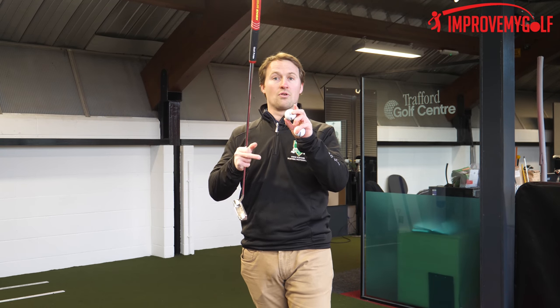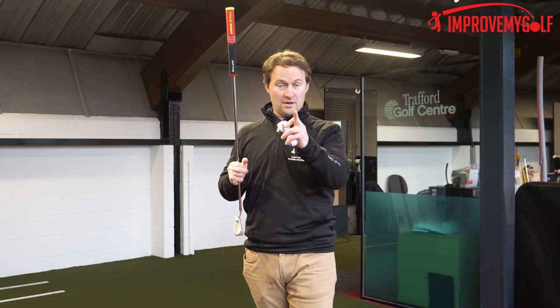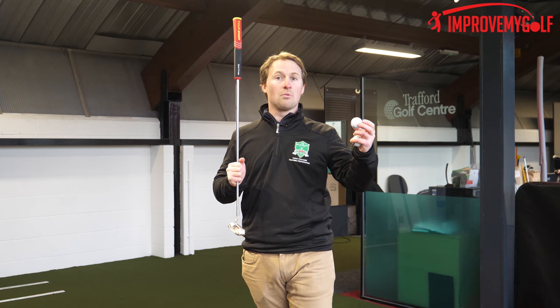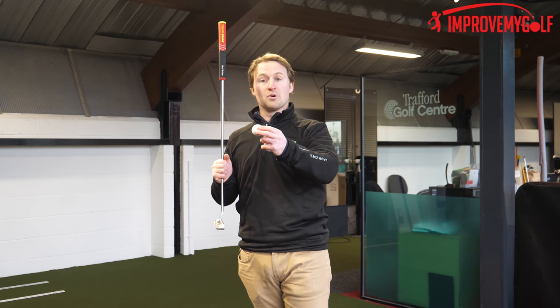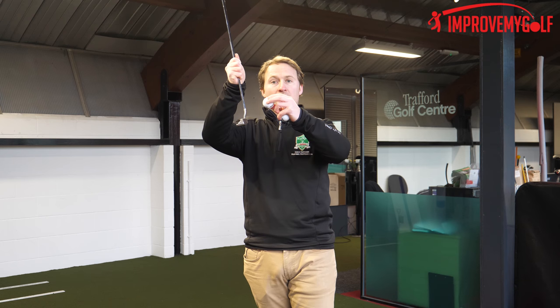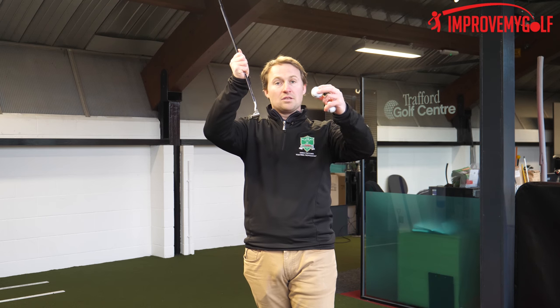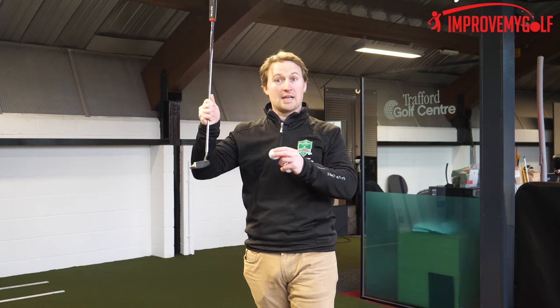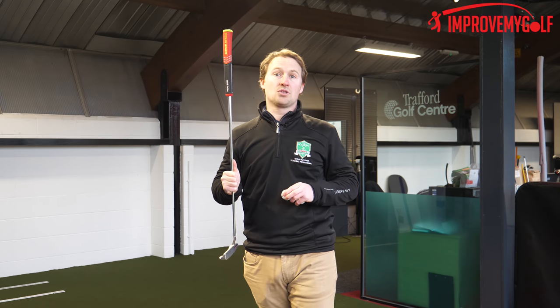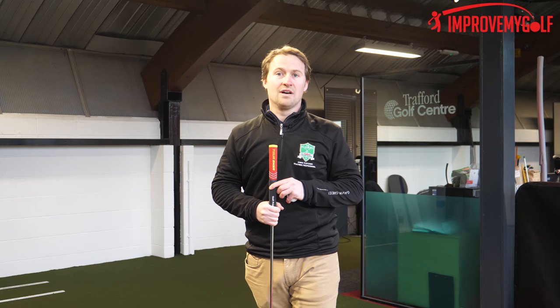We're going to focus on results in today's session. Two key factors: first, trying to get that ball to roll truer and perfectly straight rather than oscillating too much. Second, we don't want the ball to be flying as much in that initial strike. When we hit the ball it tends to fly slightly and then roll — we want to get that ball rolling as soon as possible rather than flying too much.